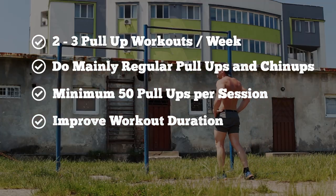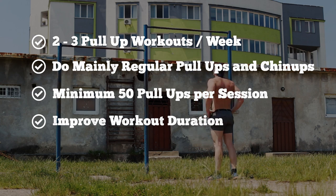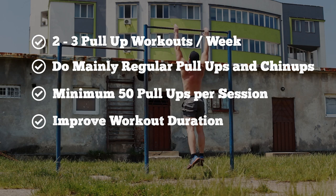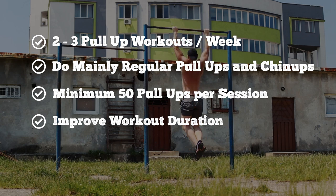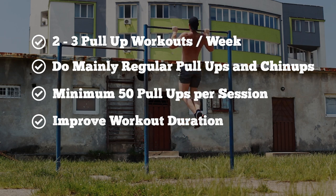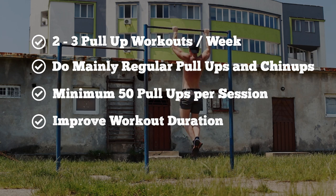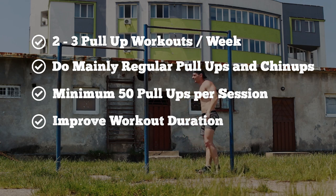The total work volume per workout should surpass 50 pull-ups. I recommend shorter rest time between reps and sets so that you improve muscular endurance. First, it matters to reach 50 and perhaps over 100 pull-ups in a workout. Second comes the workout duration — try to reduce the time of doing, say, 50 pull-ups from 25 minutes down to around 20 minutes or even better.